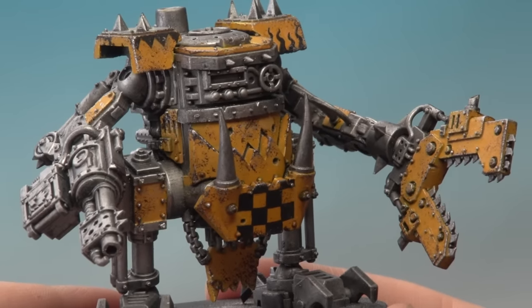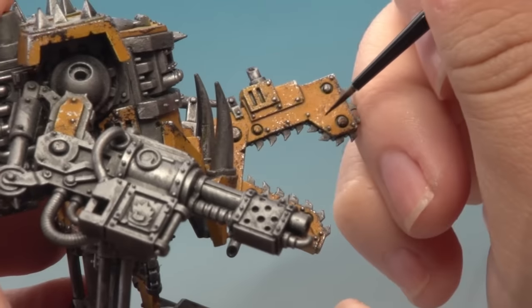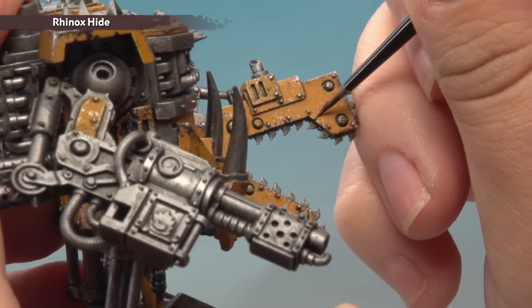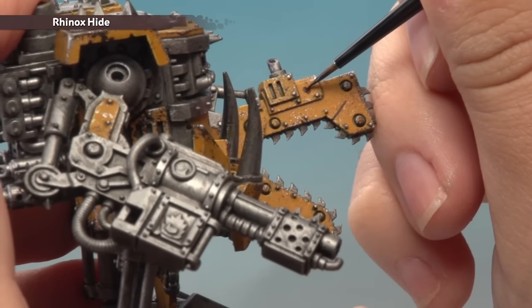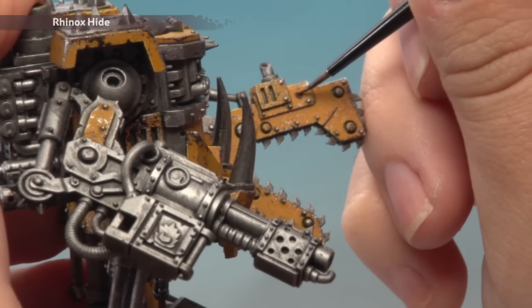With the Runefang Steel now applied you can see we've got a great weathered metal effect. The next thing we're going to do is add some chips and scratches to the model. For that we're going back to using Rhinox Hide and I'm going to use my Artificer brush. I'll grab some paint onto the palette and add just a touch of water so the paint flows smoothly. For a scratch, just add a nice straight line wherever you want it. For a chip, you just want a nice random shape — it doesn't matter what shape. Go around the model and add these as you like, remembering to apply them in moderation and just have some fun with it.